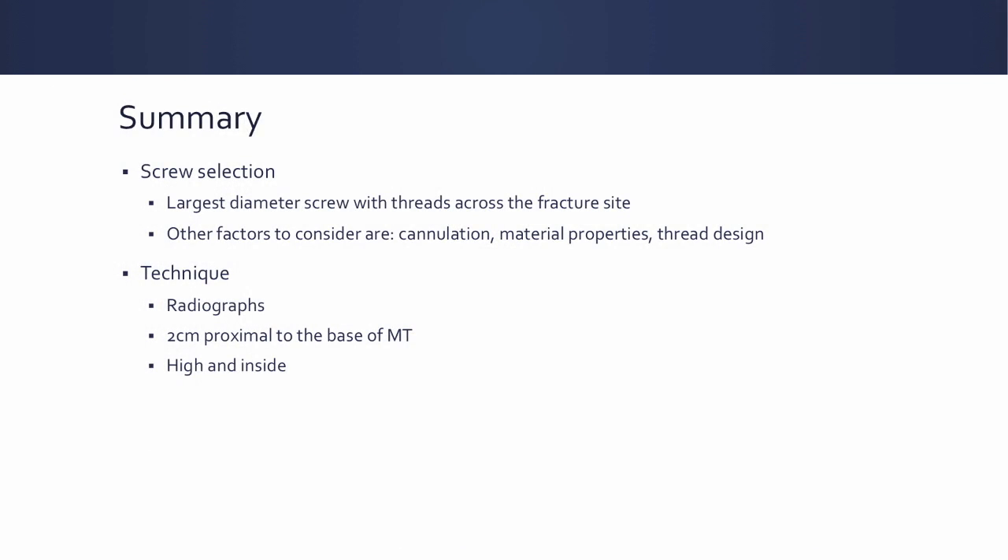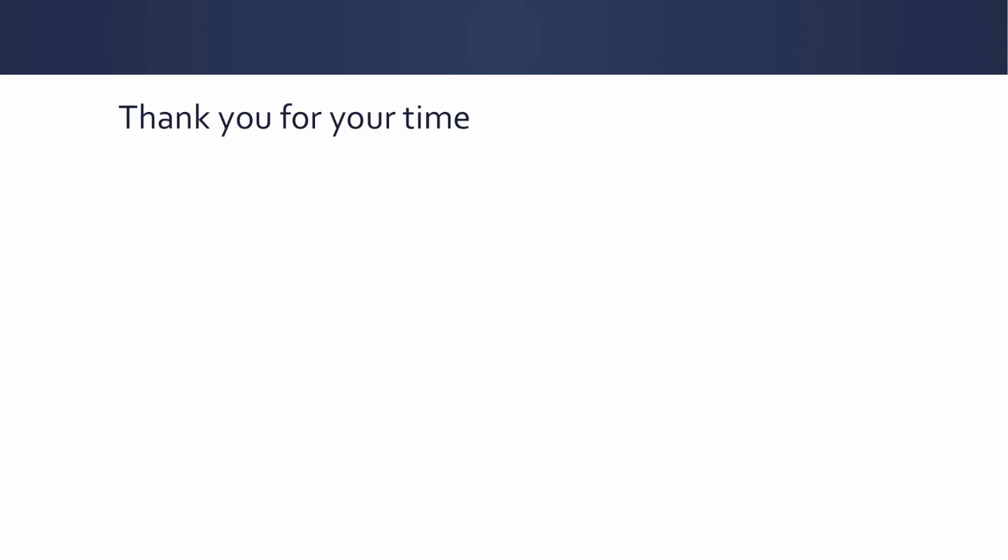In summary: use the largest diameter screw with threads across the fracture site. Try to keep the screw length less than 70% the length of the metatarsal. Also consider cannulation, material properties, and thread design — we know these all have effects. With regards to technique, the most important pearl is getting orthogonal X-rays and positioning the patient properly. Start about 2 centimeters proximal to the base of the metatarsal, and maintain the high-and-inside position as has been described widely. Thank you so much for your time.